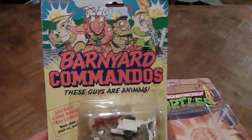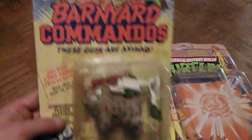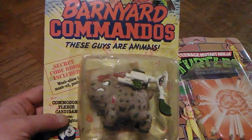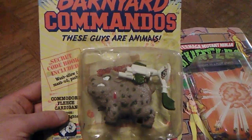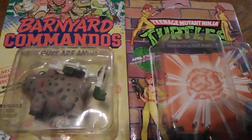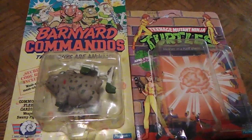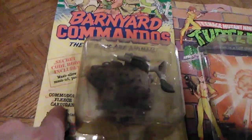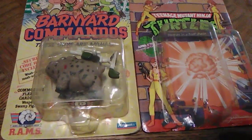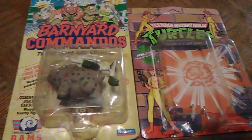If you liked what you saw, make sure you hit that subscribe button and drop a comment below on what you think of the Barnyard Commandos. Give me a like. If you're a past subscriber and repeat viewer, I really appreciate all the support and feedback. Hit that notifications bell to keep up with all my new videos. Until next time, as always, I hope you enjoyed this retro showcase and review of the Barnyard Commandos Commodore Fleece Cardigan action figure from 1989. Peace out and keep collecting.